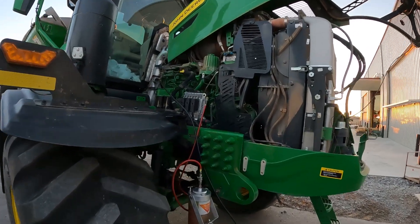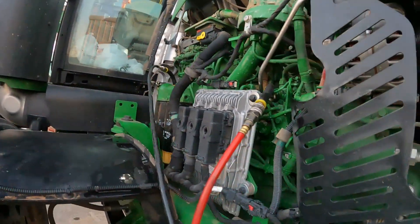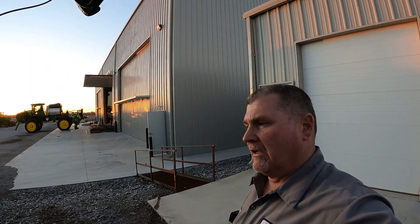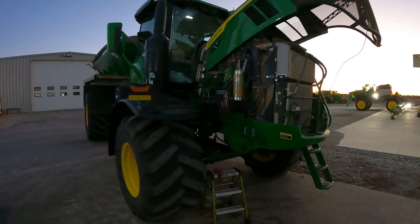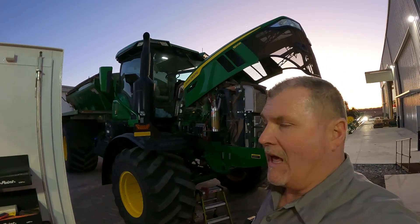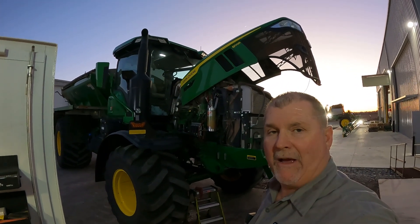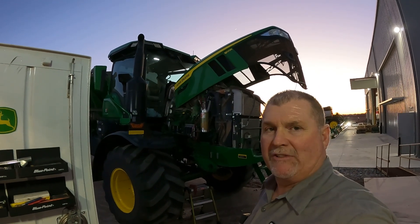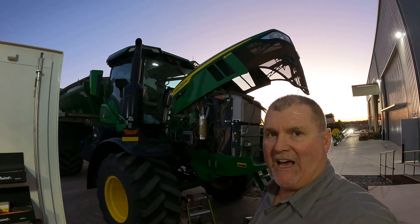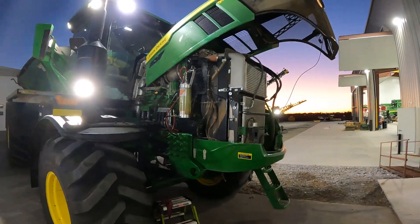We've got our flush gun hooked up as you can see here, and we are running flush through the system now. Typically that takes a good 30 to 40 minutes to run the flush through. We're about halfway through here. When you're running a flush, I like to run it at about 1100 RPMs — that's what service advisor recommends — and then also make a couple of full throttle snaps, meaning going from low idle to high idle and back to low idle two or three times, usually about five to ten minutes into the flush cycle.